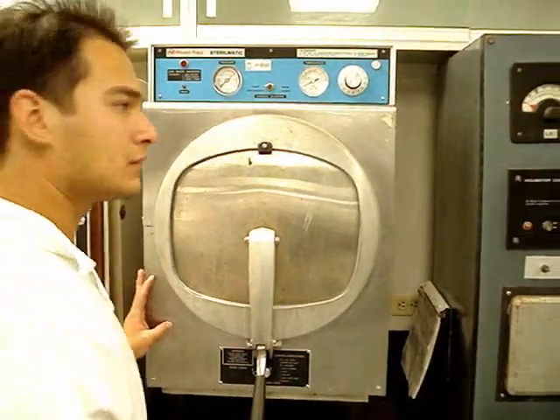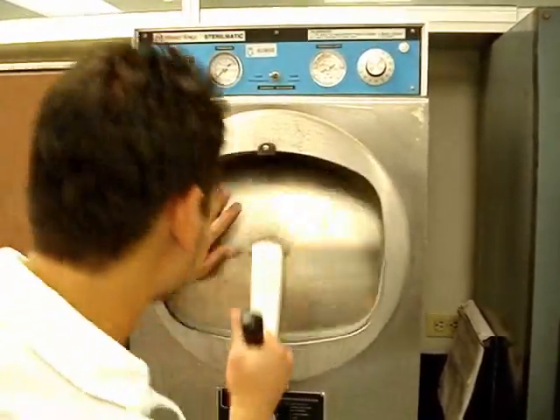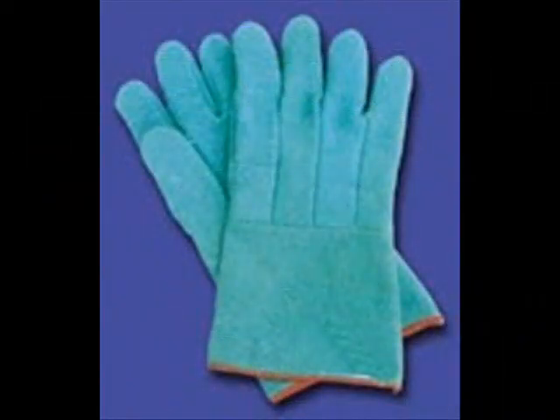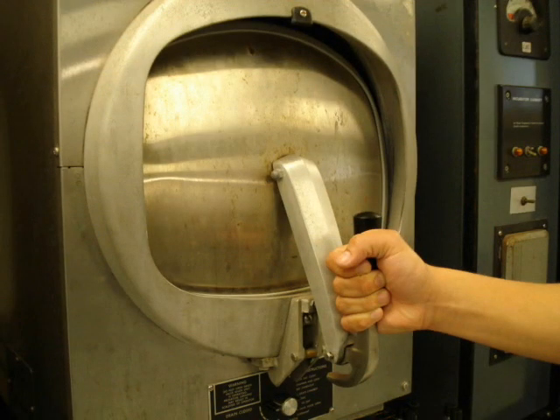¿Ya están listos los tubos? Sí, ya bajó la temperatura y la presión. Cuidado, cualquier cosa que acabe de ser esterilizada está muy caliente. Para sacar las cosas del autoclave, utiliza guantes aislantes, preferentemente de asbesto. No puedes abrir el autoclave hasta que la temperatura haya bajado por lo menos a 80 grados centígrados y que la presión sea de 0 libras sobre pulgada. De lo contrario, al abrir la compuerta, el vapor que salga puede quemar cualquier parte del cuerpo que te alcance.